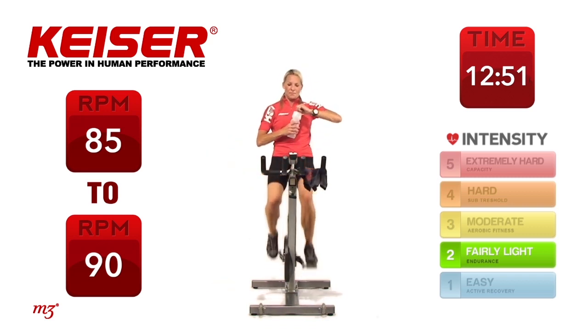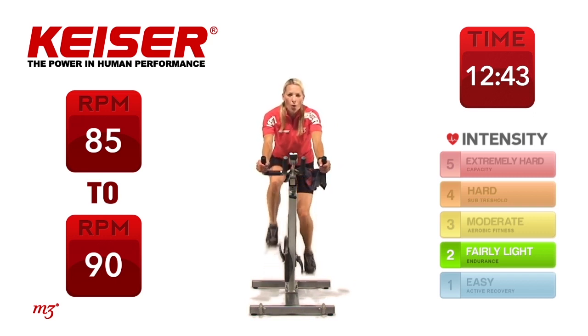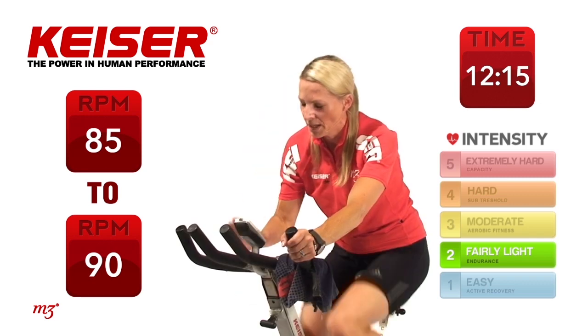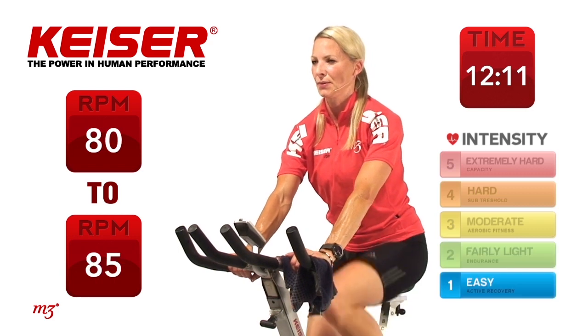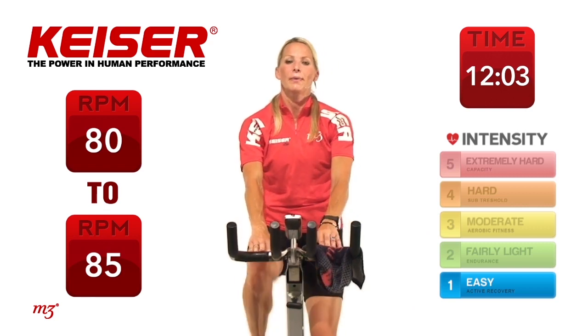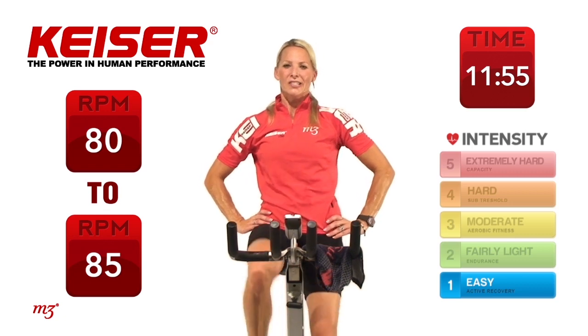Nice and even, hands in, bringing that heart rate down. Let's just focus on your right leg right now doing the work — think about that right leg, really active all the way through that pedal stroke. Switch the focus to the left leg. Now even it out, smooth it out. Well done. Bring the hands a little higher, shoulder blades down. Hands on your hips, shoulder blades back and down. Getting ready to transition to our abs.